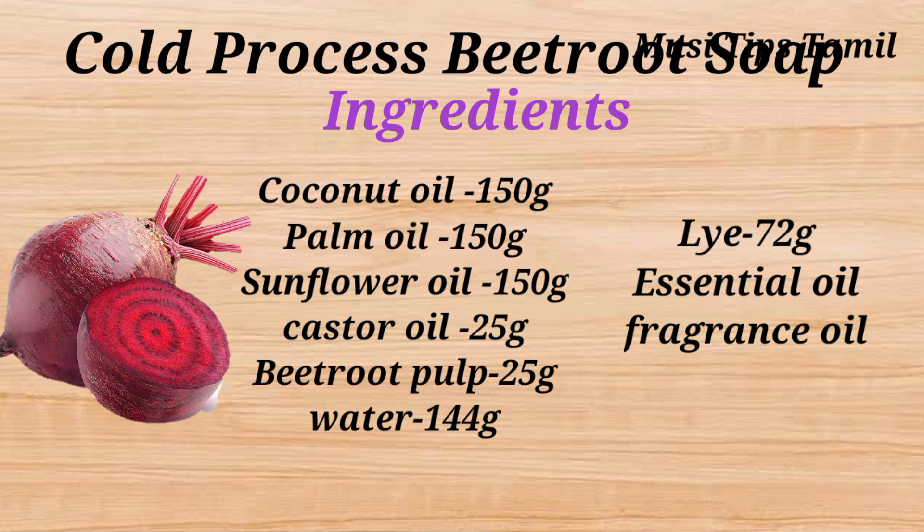I am going to make a measurement of half kg. Now let's see how beetroot is prepared.